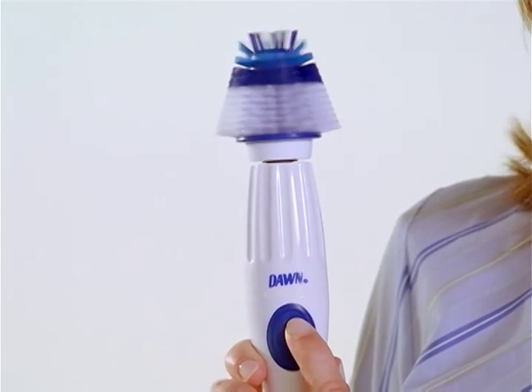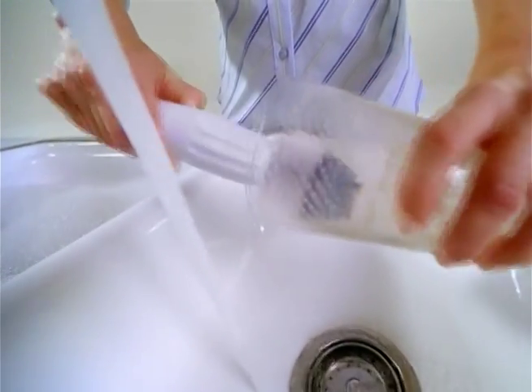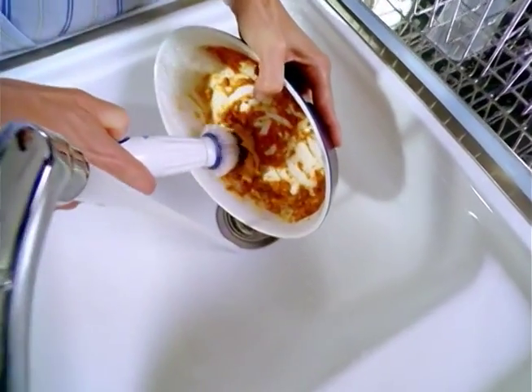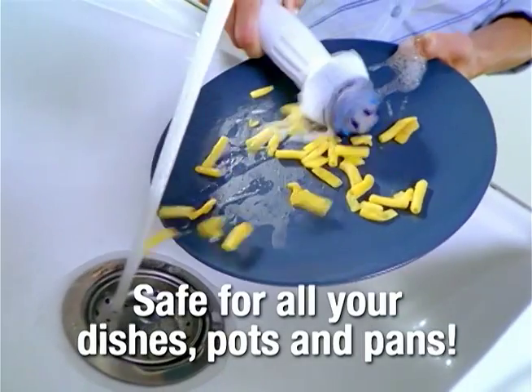Feel like taking the amazing new Dawn Powered Dish Brush out for a spin? We don't blame you, because its powerful action does the work for you. The Dawn Dish Brush cleans away greasy food and brushes away dried-on food without soaking. It reaches hard-to-reach corners and scrubs away the mess in seconds.